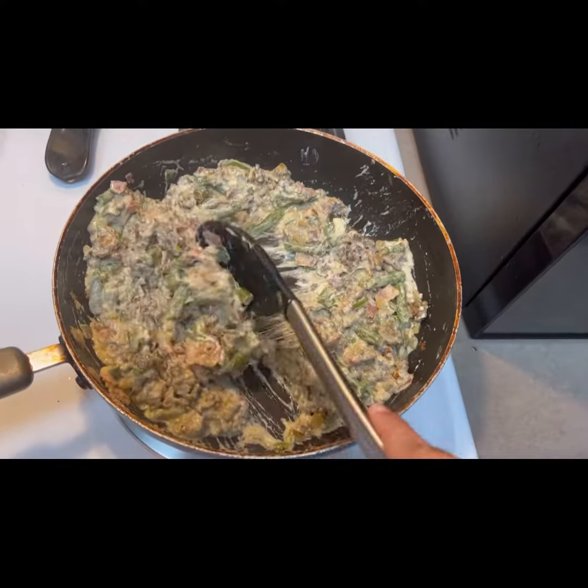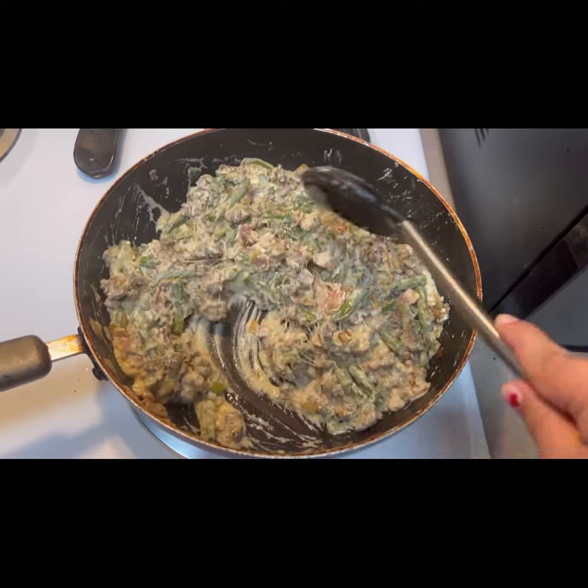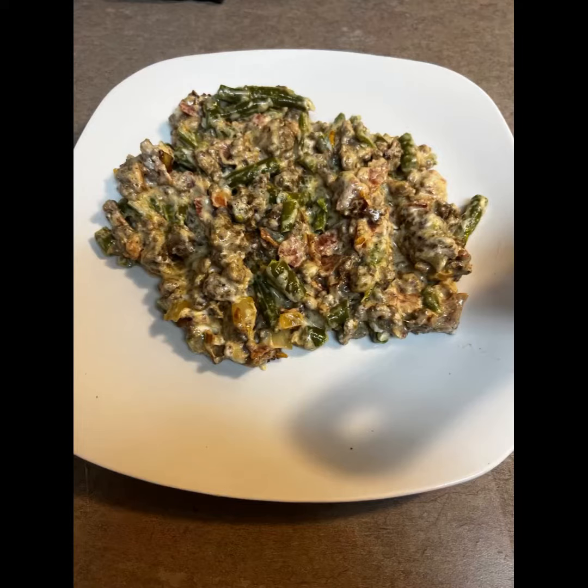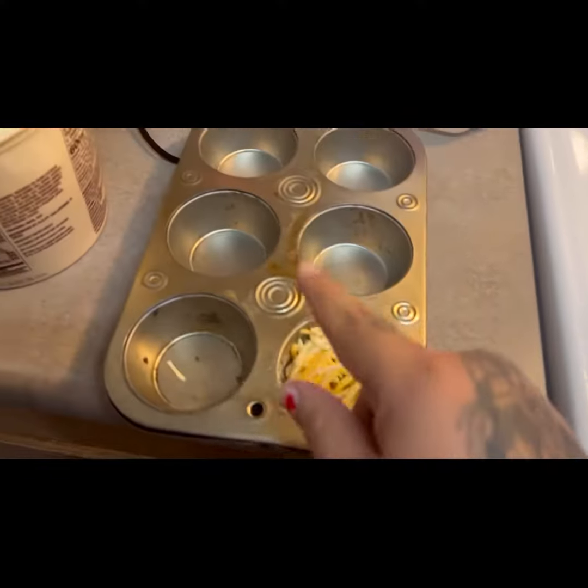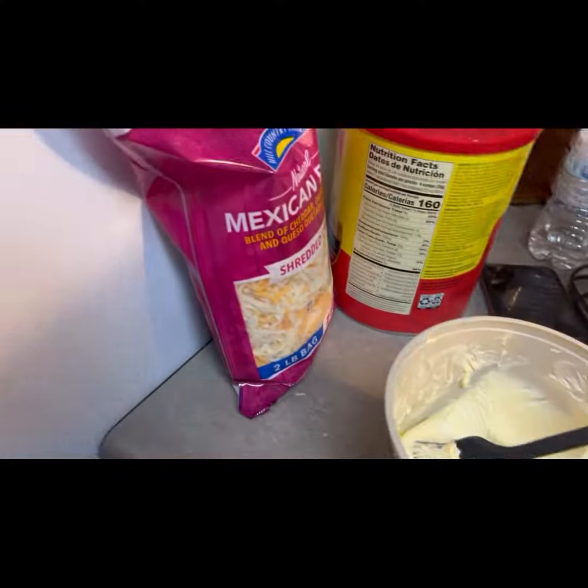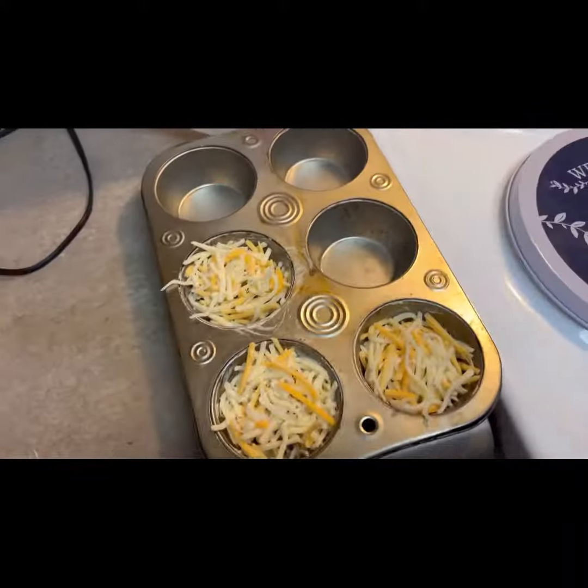And yeah, it was a very delicious meal. I ate a good one serving — probably two servings if you want to count it. But here is a snack that I'm making of pickles and cheese, kind of like a pickle chip in a way with cheese.